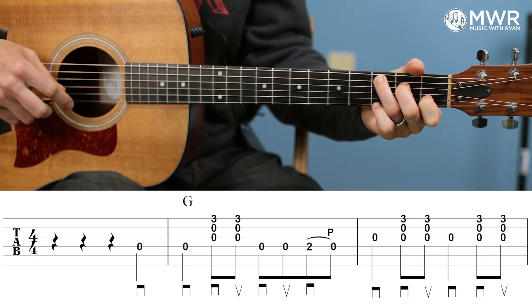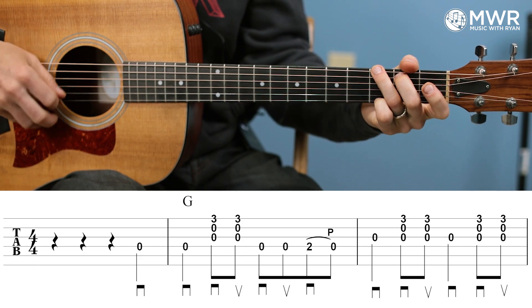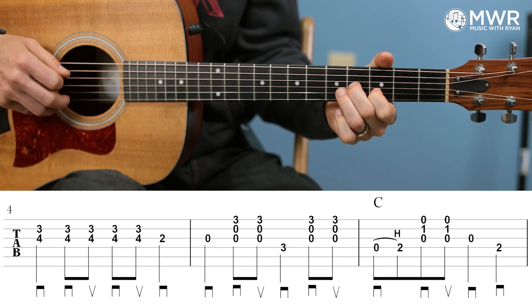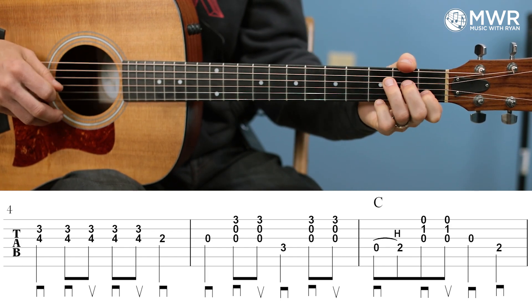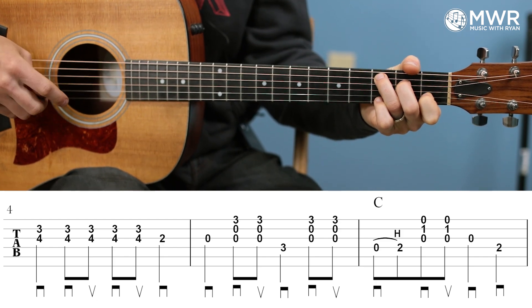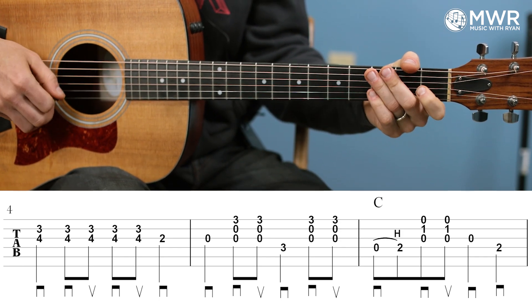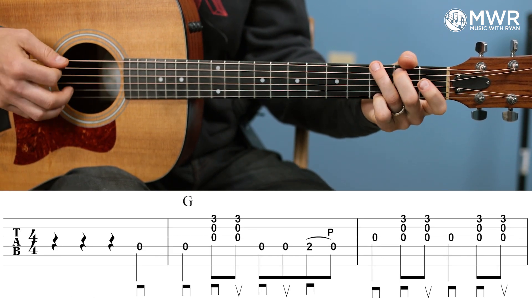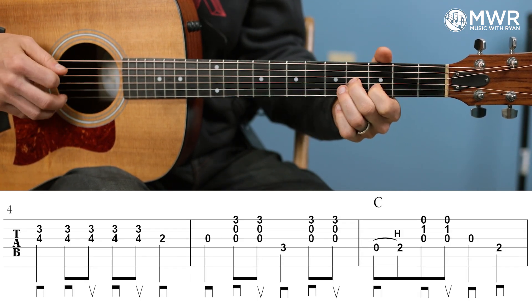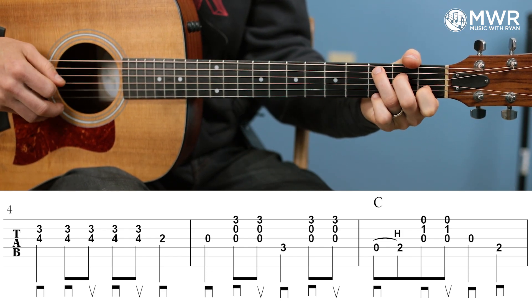If I put all six of those measures together starting at the top, we get the first phrase. I missed my F note there — missed the G7 chord — but that's all right, still kept on going. Last time, and then we'll move on.